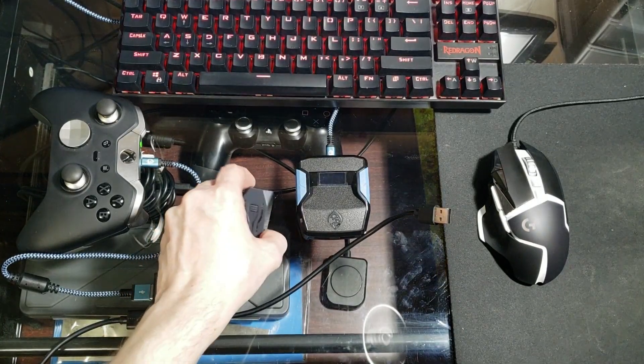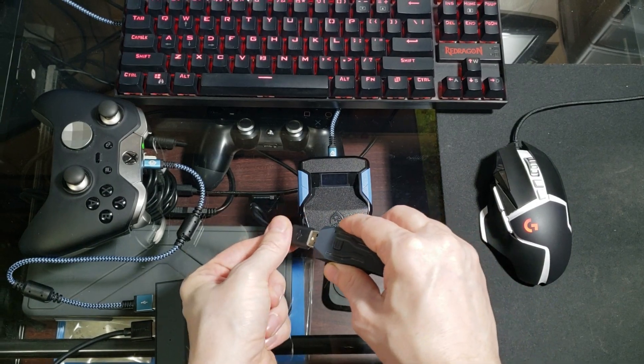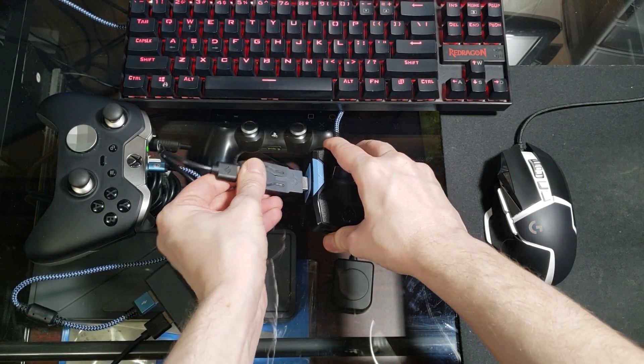You can then connect your mouse, keyboard, and controller to the USB hub on the Xim Apex just as you normally would. Connect the Xim Apex to the Cronus Zen and then plug the Cronus Zen into your console.